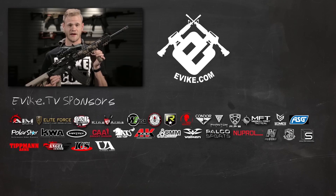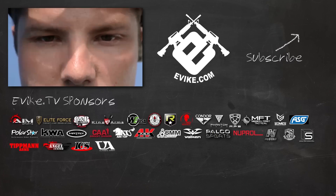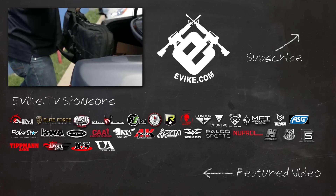Evic TV would like to thank our sponsors and remind you to be safe while playing Airsoft. Whenever you're on the field, make sure you're wearing full CLI protection and keep your Airsoft guns in gun bags away from public view.